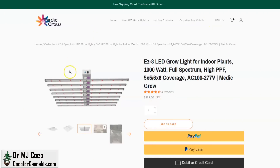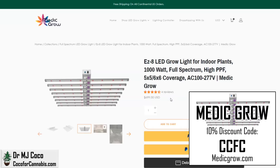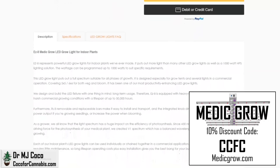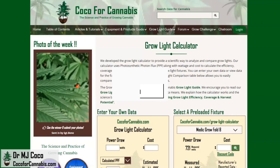This is the product page for the EZ8 on the Medigro website. You can see that it is a 1000W light and they recommend 5x5 or 6x6 foot coverage. The price is almost unbelievable — a 1000W LED bar fixture for only $700. And on top of that, we have a 10% discount code. Use code CCFC on Medigro.com and you can pick up an EZ8 for only $629, and that includes free shipping. Down here they provide more stats — they claim an efficiency of 2.7 micromoles per joule. With 1000W, this equals a PPF of 2700 micromoles.